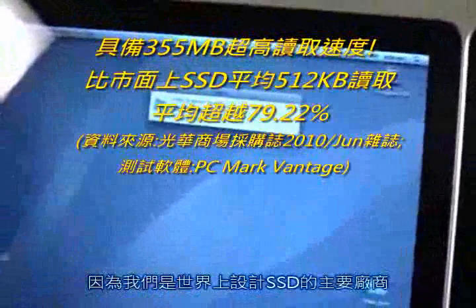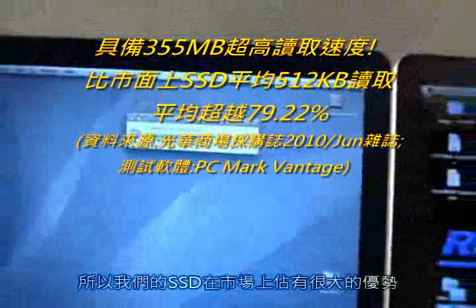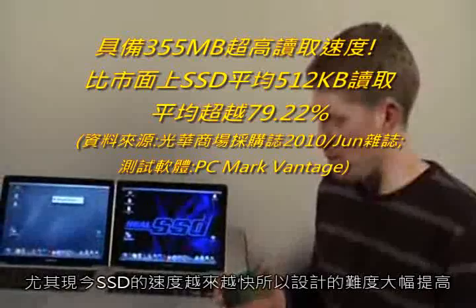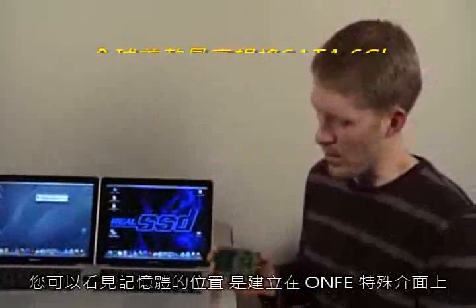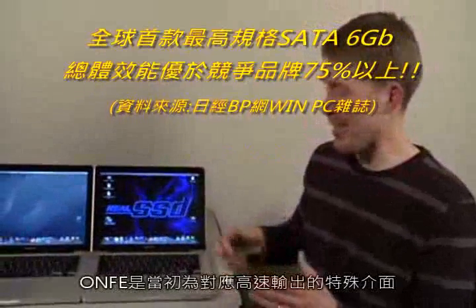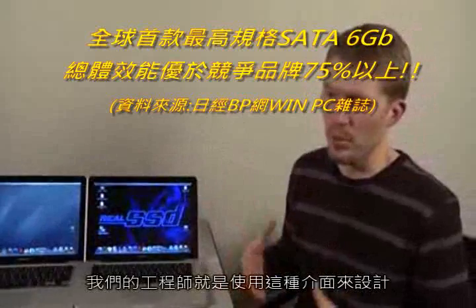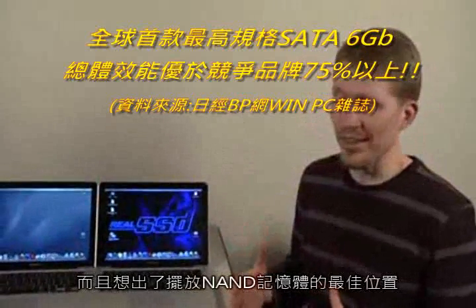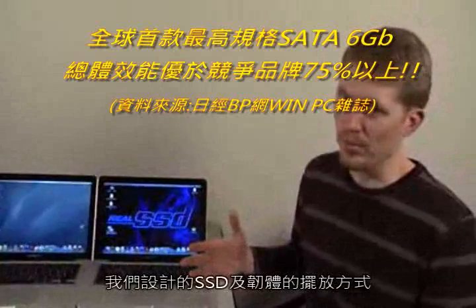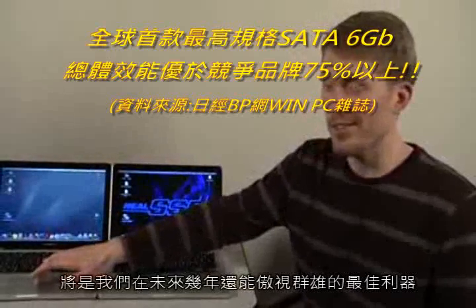A lot of the reasons at Micron we feel we have a clear advantage in the SSD space is because we're NAND designers. It's something we think you're going to see more clearly in the years ahead as SSDs get faster and more difficult to design. All of this is Micron NAND, and it uses an interface specification called ONFI — a high-speed spec that handles the output coming out of the chips. Our engineers sit on the ONFI board, help determine that specification, and have a lot of insight into how NAND is best going to work, which we think is a huge advantage.